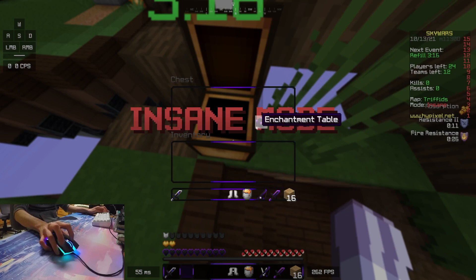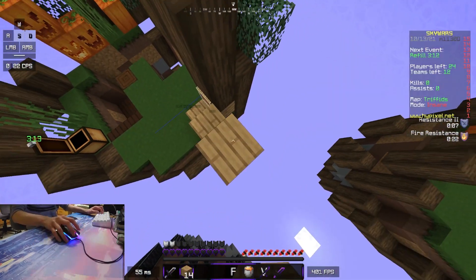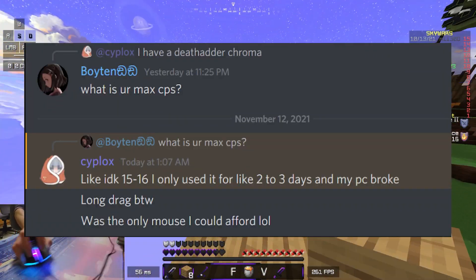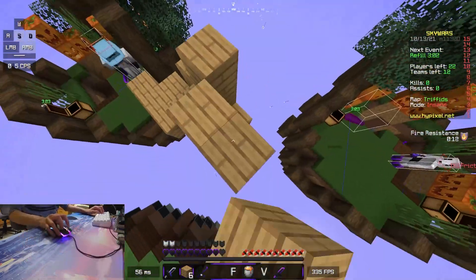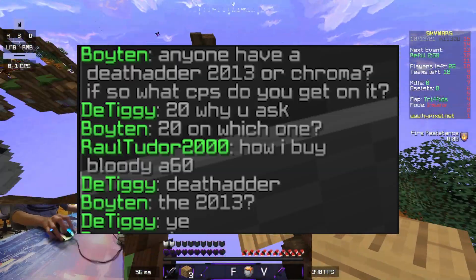Moving on to the DeathAdder Chroma: in this screenshot, this person got 30 CPS; in the second one, this person got 40 CPS; and lastly, this person says they got 15 to 16 CPS. And to end off all the DeathAdders, this person has the DeathAdder 2013 and they have gotten 20 CPS.